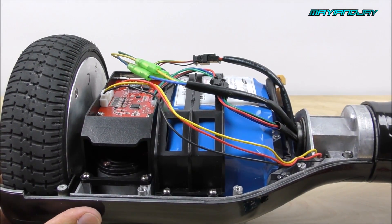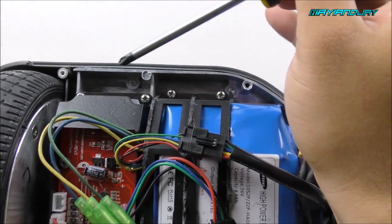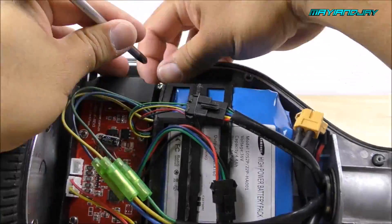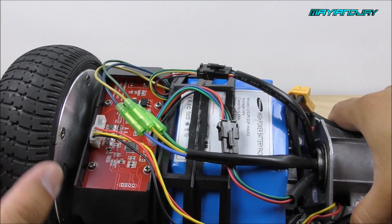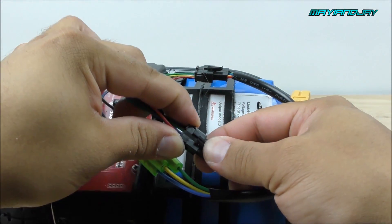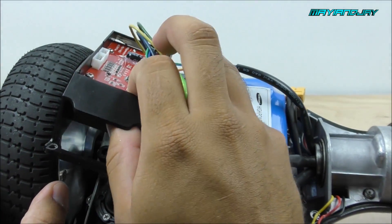Here is the gyroscope we're going to remove. The next step is to remove it by taking out four Phillips screws — two on this side and two on the other side. After removing those four screws you are ready to remove the actual gyroscope. First unplug this connector, then there's another connector — it's a little bit tricky, just press it from the sides and the top and pull it out.